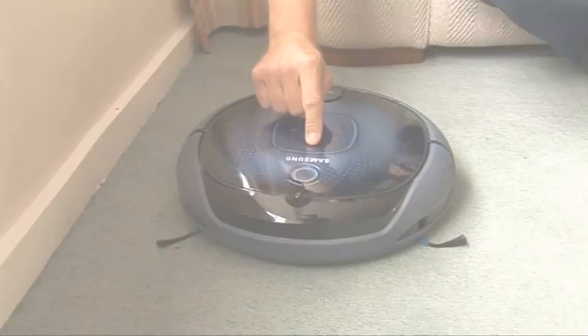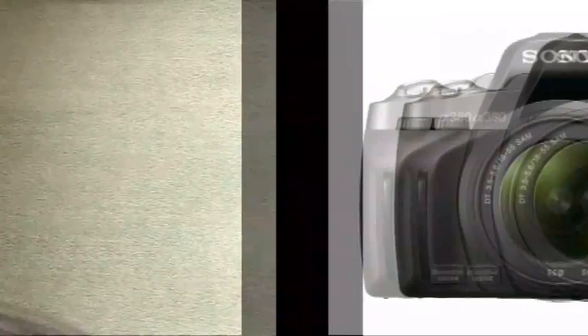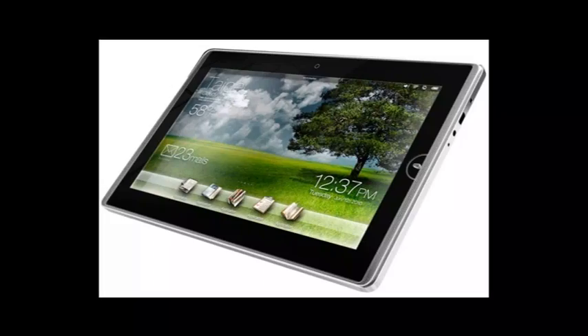On this week's Gadget Show Web TV, John's getting domesticated with Samsung's latest robotic vacuum cleaner. I bring you this week's best tech news and run down the top 5 iPad apps.